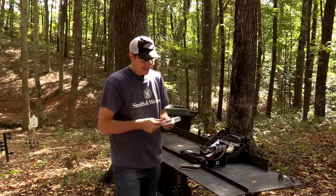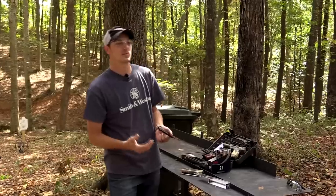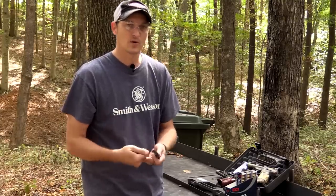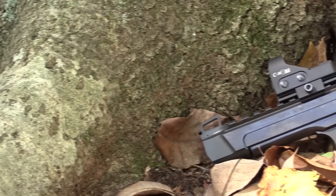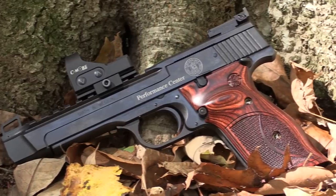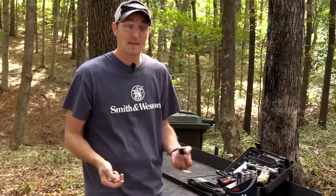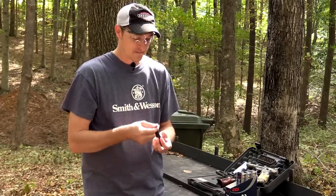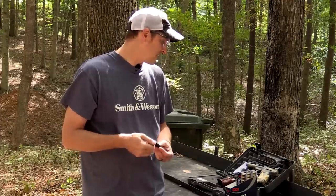I can't say anything bad about the Model 41. I've spoken to so many people in the rimfire community, and they have sold their Rugers, sold their Browning Buck Marks, but they've always kept their Model 41 — they'll never get rid of it. A lot of people say it's the Singer sewing machine of 22 pistols because they don't put out a lot — there's a lot of detail going into each one, a lot of stuff is hand-fitted. It's just a precision 22 pistol.